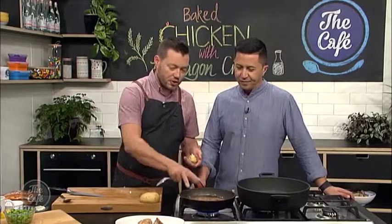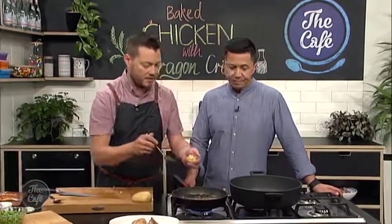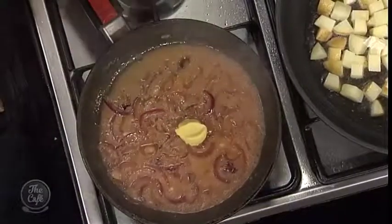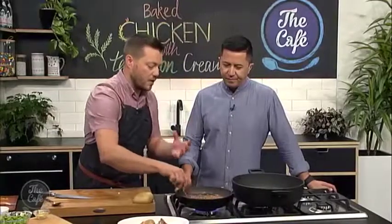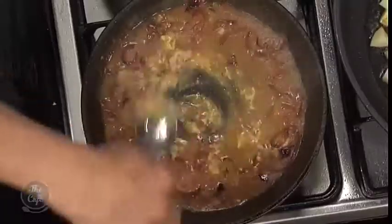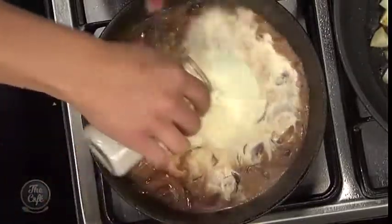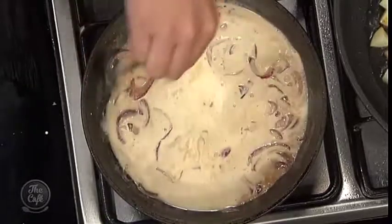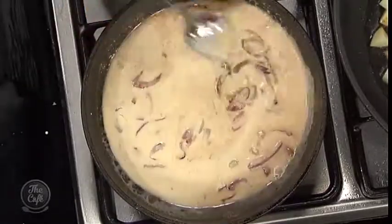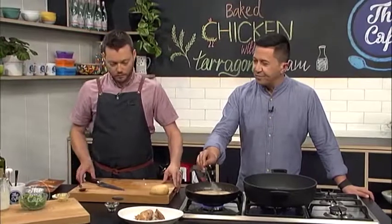All the chicken juices from roasting are in this sauce now, so we've got heaps of flavor. A little bit of mustard — pop that in, stir it through. It'll help emulsify the sauce and cut through the richness of the cream. Then a little bit of cream to finish — bring it all up to the boil, simmer for a couple of minutes and it will just thicken slightly. Chicken goes back in, then we'll add some chopped tarragon at the last minute and it is good to go. It's quite a fast dish to make!